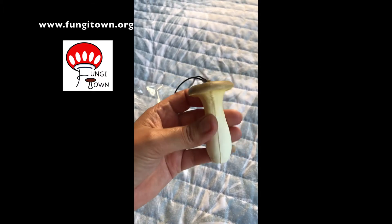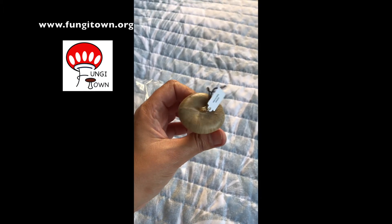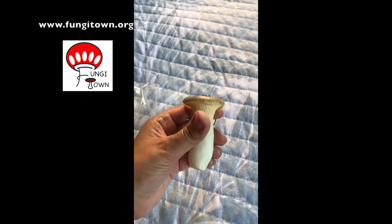Well, thank you for taking the time to tune in again. And next time, we will check out some more awesome fungi-related fun stuff.